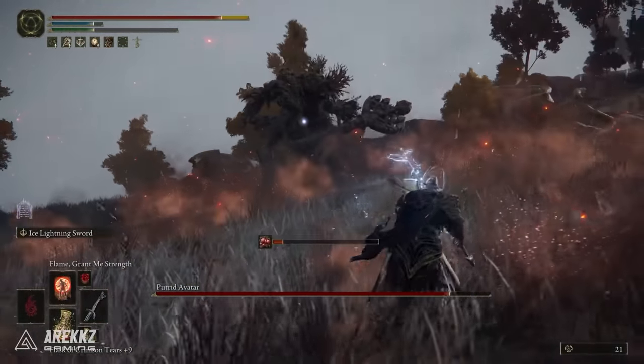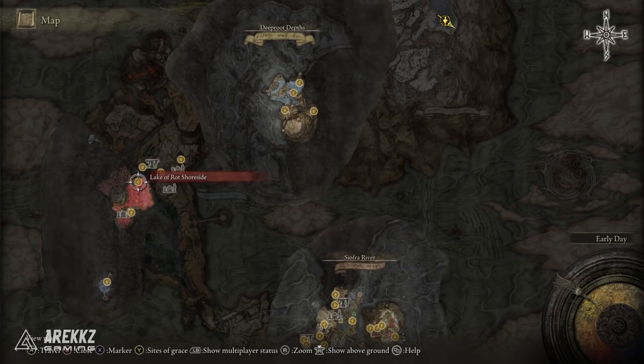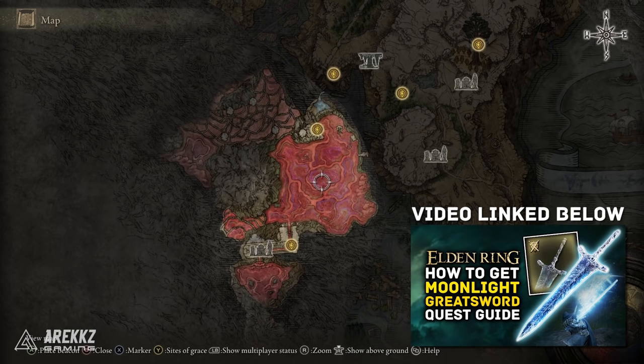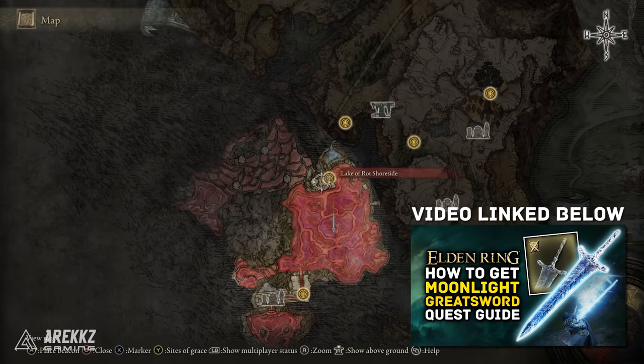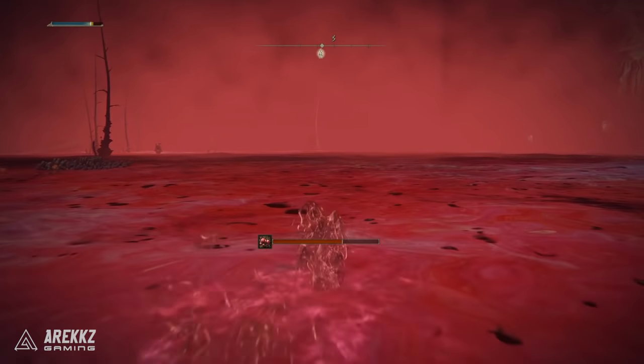If you want to get this weapon, you want to turn your attention to the Lake of Rot. If you haven't reached this location you'll need to work your way through Ranni's questline. I'll link the video to the Moonlight Greatsword in the description below — that gives you all the steps to get here. Once you get to the Lake of Rot, you need to run to the location shown on screen.